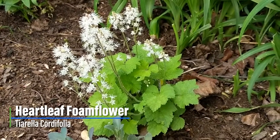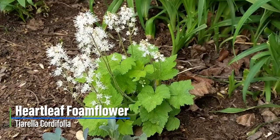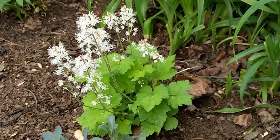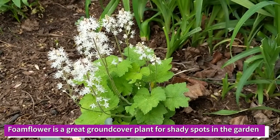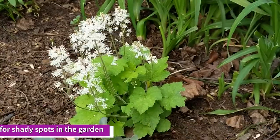This is foam flower, a shade-loving woodland plant. It likes partial shade but can also tolerate pretty deep shade. It does like to have moist or fairly moist soil, so just keep that in mind when planting in your garden. It is about six inches in diameter right now — this was just a small plant that I planted last fall.